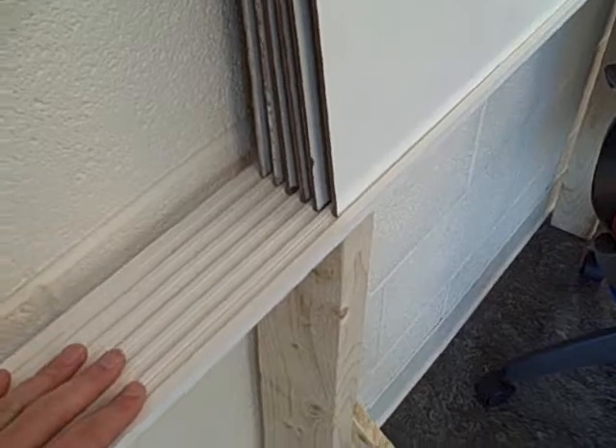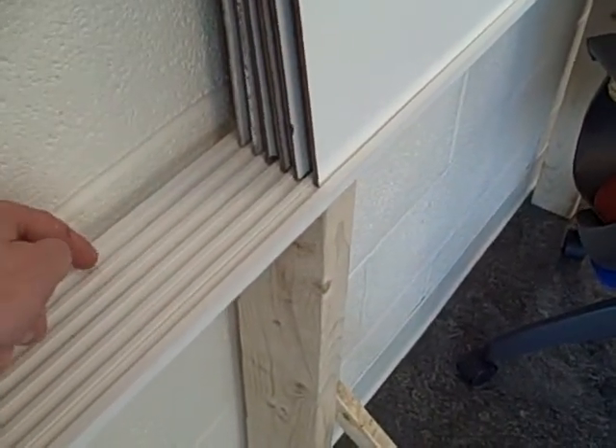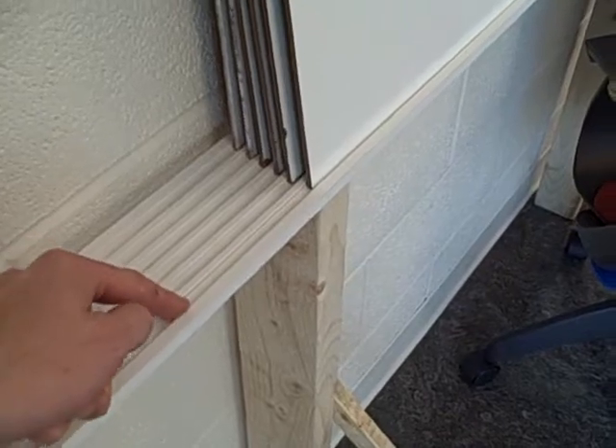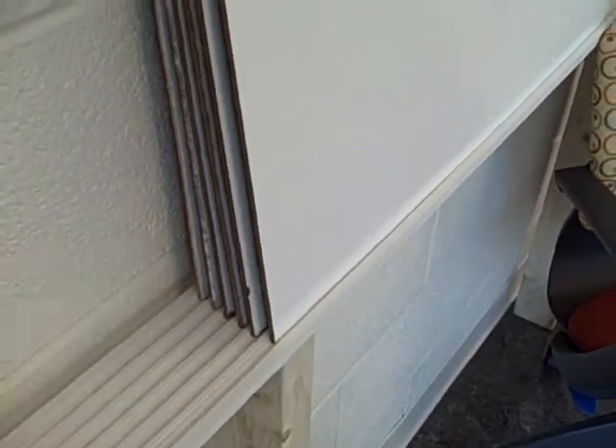All these materials were at Home Depot. We've got this — I think this is a doorjamb — and there are six tracks right here, which is perfect for our six boards. You put one board in each track, which makes it very easy to slide.